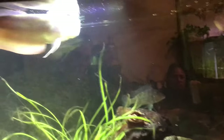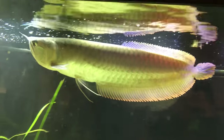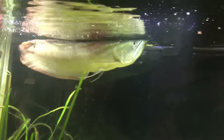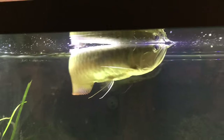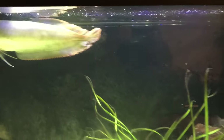Beautiful color, beautiful pattern. He's keeping his color nicely as well. The red in the fins — you see the red in the fins? Gorgeous, gorgeous. Got some geos too.